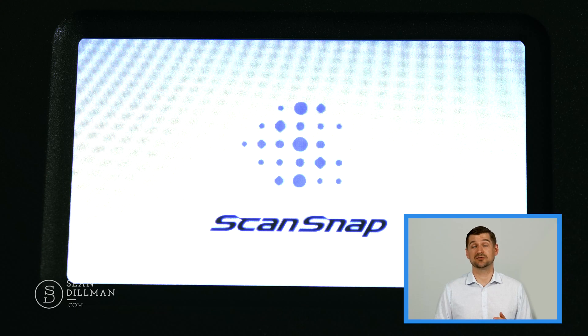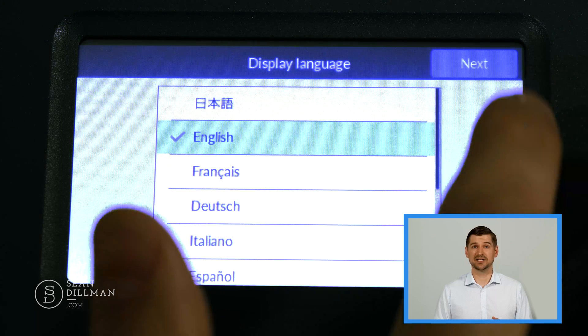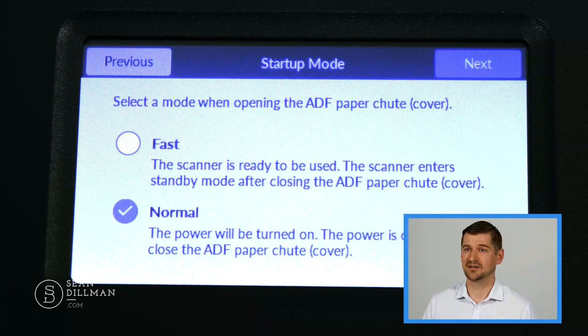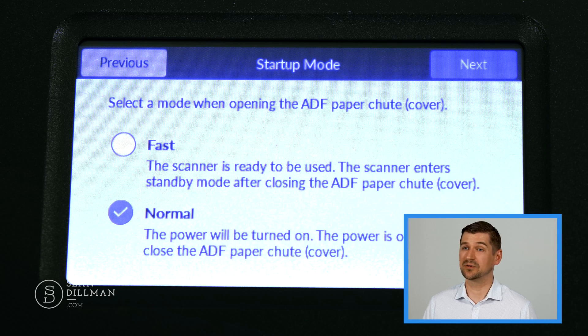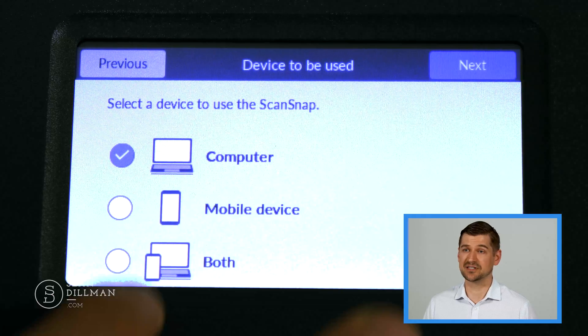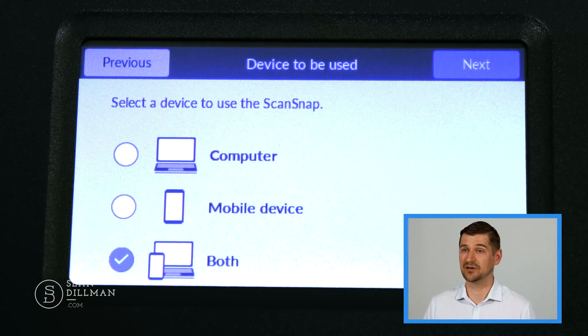I should mention that there is of course some setup involved to get the iX1600 up and running. Fortunately, setting up the scanner is really easy and all of the directions are provided on the unit itself. Once you plug it in the touchscreen walks you through the steps: select your desired display language, then select next, then choose the startup mode. If I wanted the power to stay on when I close the cover I'd go with fast, but I'll go with normal for now — and if I want to change this in the future I can do this under the settings tab. On the next screen I'll select both, because I plan to use the iX1600 on my computer and on my mobile device.